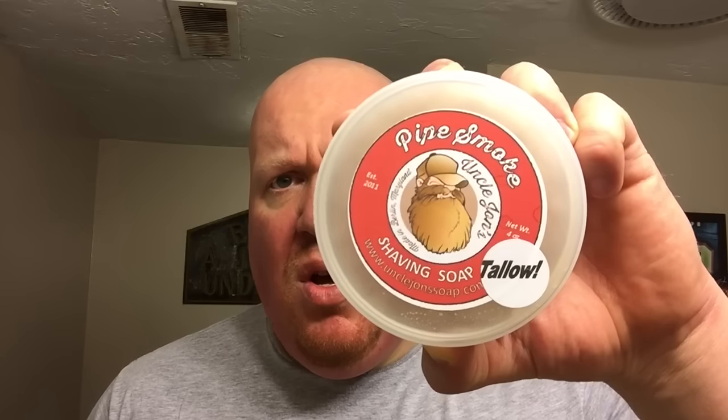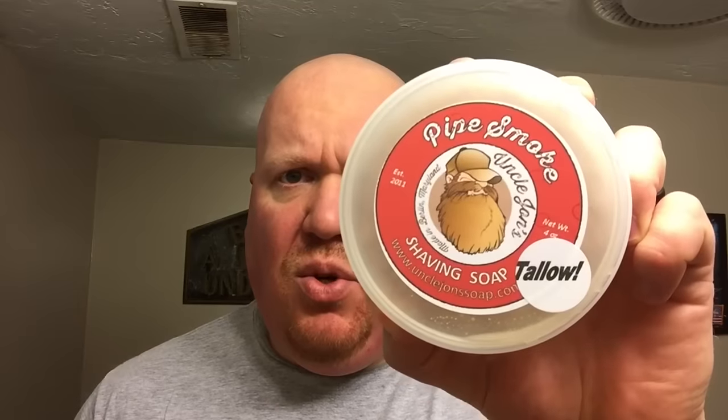So, Uncle John's Pipe Smoke. Uncle John recently added the tallow formula to his line. We reached out and said, would you like to sponsor a TSM — that's the Shave Market on Facebook — pass around for us, and we'll let the members provide you some feedback on the new formula. John was gracious enough to focus on this along with Bay Rum.